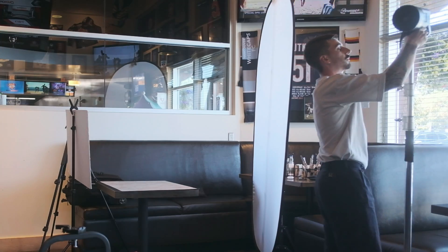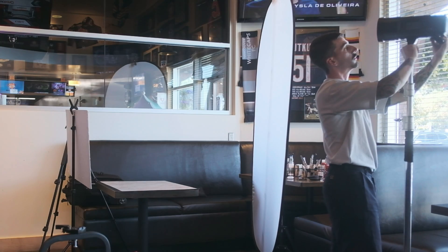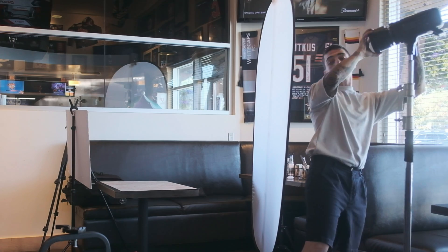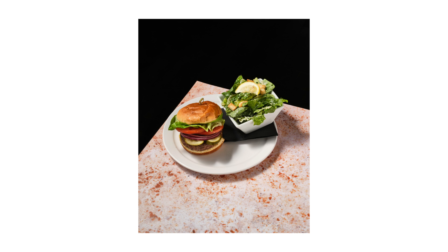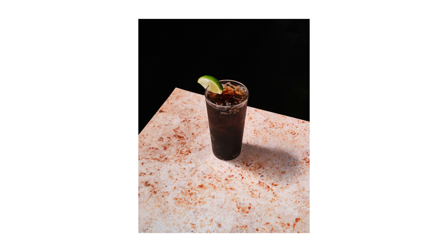Whenever possible, I like the idea of shooting with only a single direct light source. Indirect bounces and fill is great because it doesn't add any additional catch lights. And at least in this solar system we only have one sun, so it usually feels more natural to the viewer looking at an image with only a single light source. You really want to master a single flash before you move on to two, three, four, and five. Get the most out of a single flash with bounces and reflectors before you start implementing a second one.